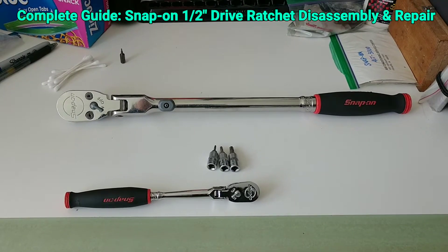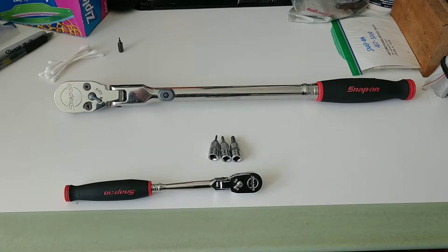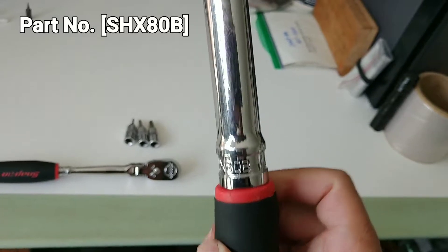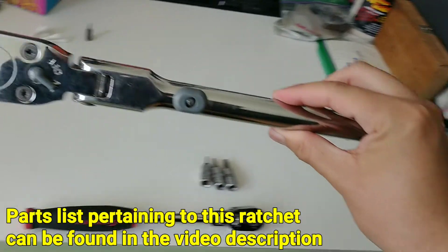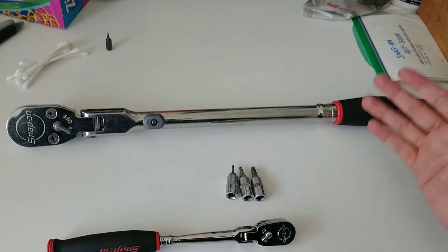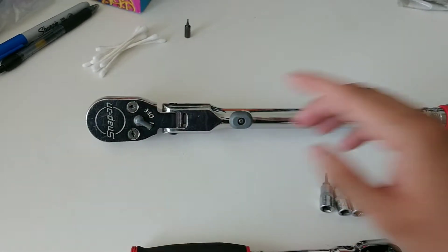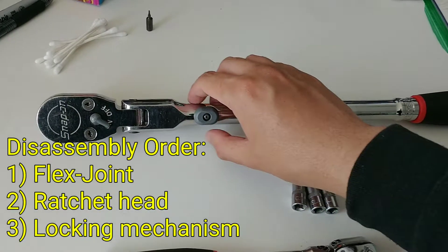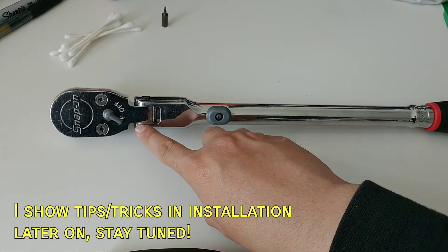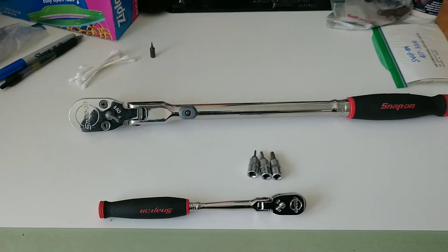Hey YouTube, Joshua C here. In this video I'm going to show you guys how to service your own locking flex head ratchet. The ratchet of interest today is part number SHX80B — a half inch drive locking flex head. I'll show you how to completely disassemble and reassemble it. If you have a fixed head model, there's going to be information relevant to you regarding the ratchet head. I can also show you how to remove the joint screw and tech tips for installation, including how to make it tighter if you have a non-locking variant.